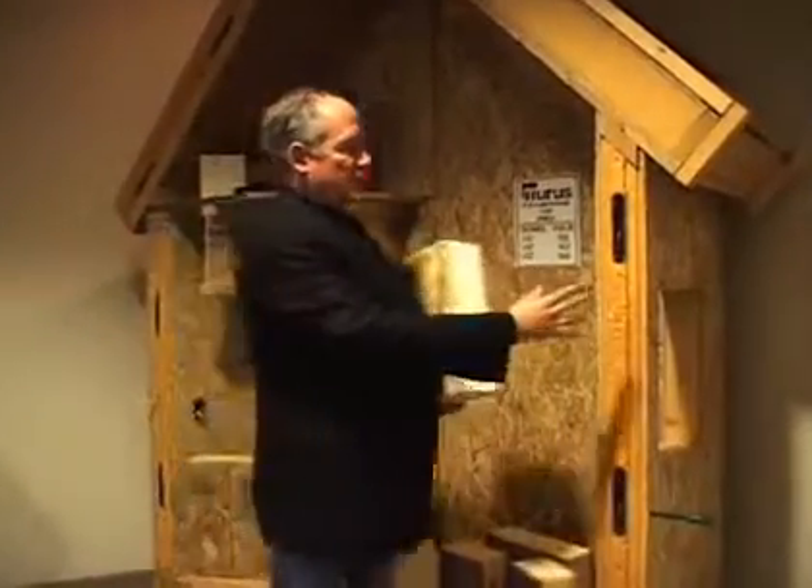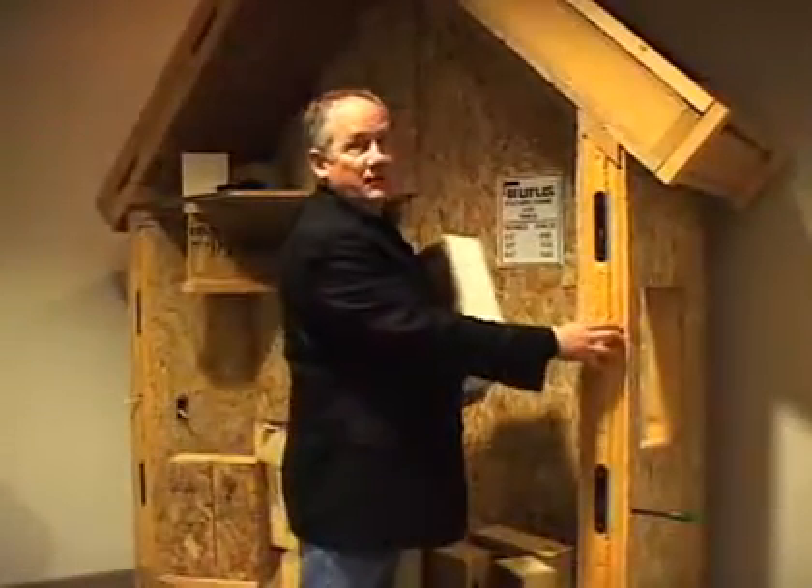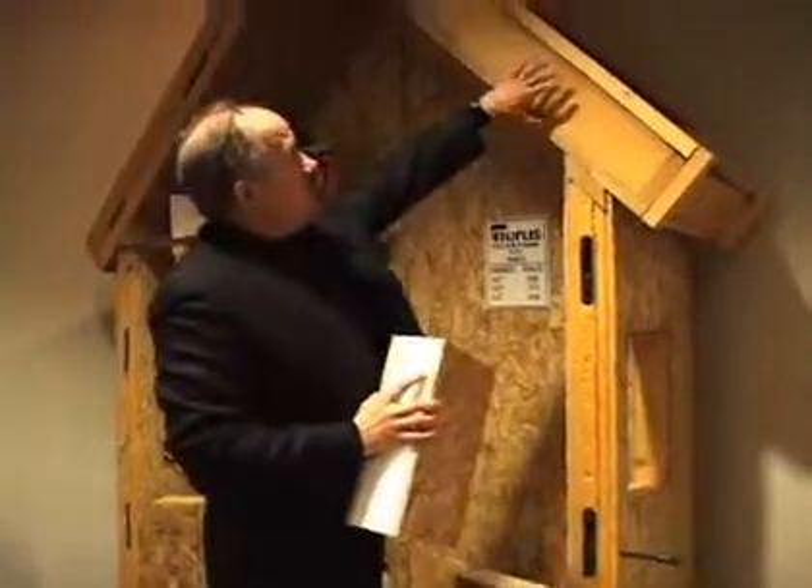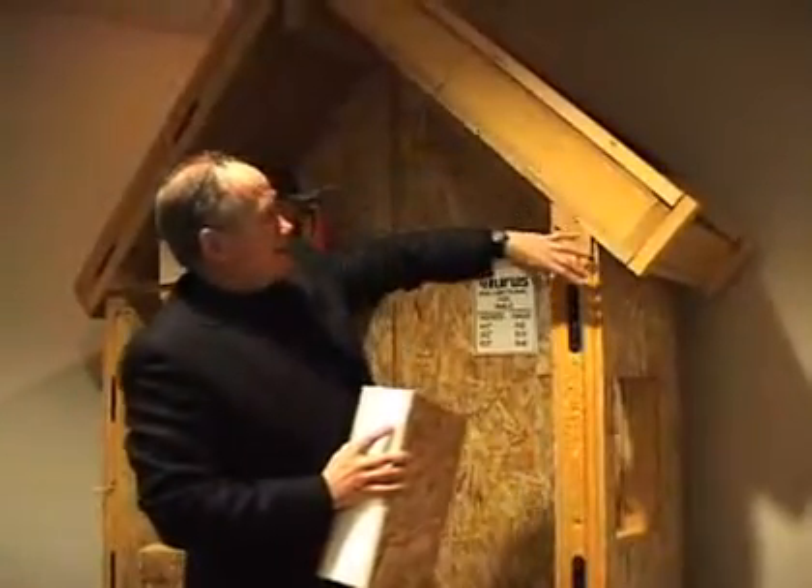It's the industry standard. This is what we use on a wood house, a custom home. It's a polyurethane foam core, and you can see we use it in various thicknesses depending on the insulation required.